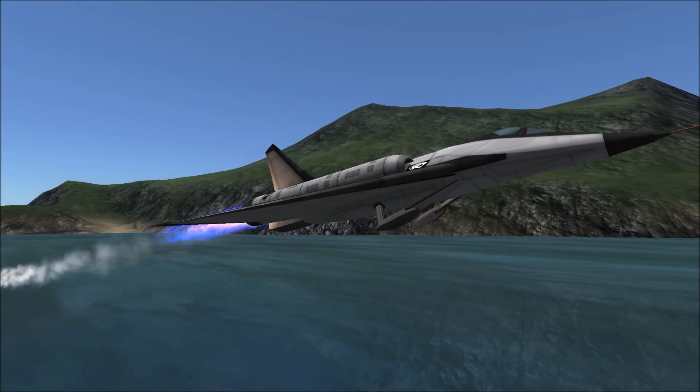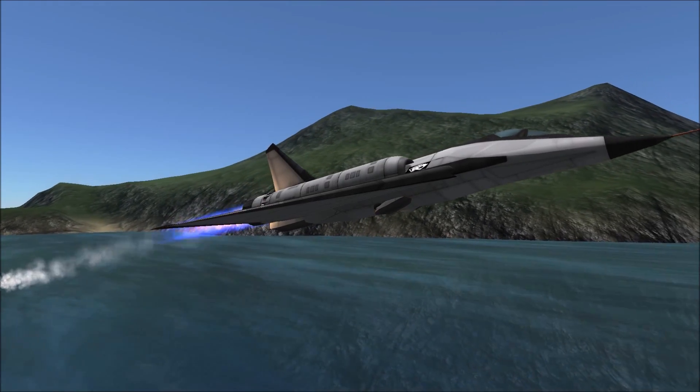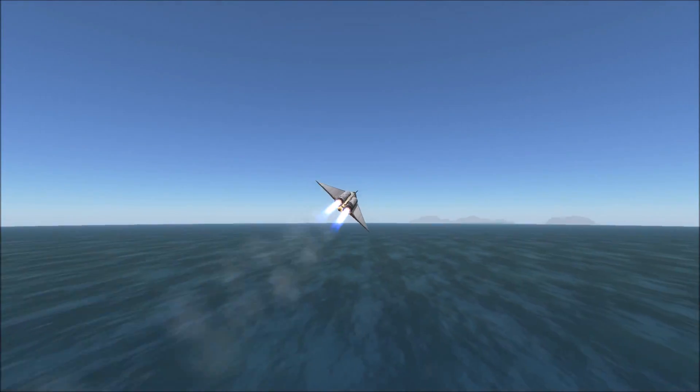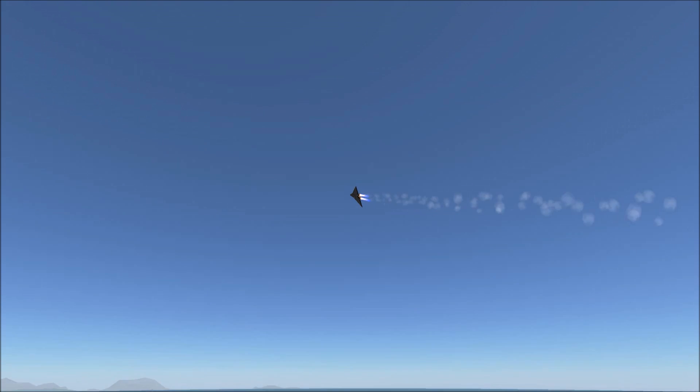The design was born from trepidation of using supersonic aircraft on aircraft carriers. At the time, most supersonic planes needed a lot of runway to take off, and their approach speeds were much higher than you would utilize on an aircraft carrier.